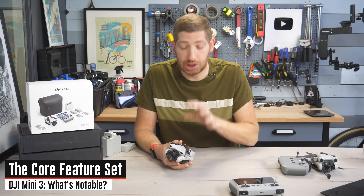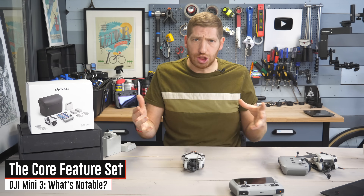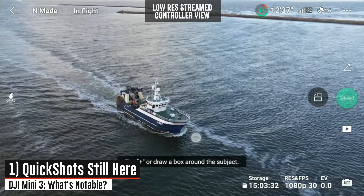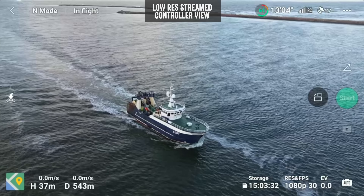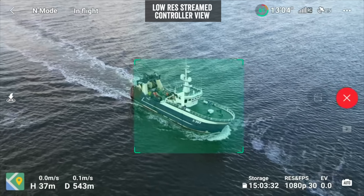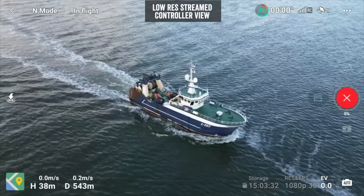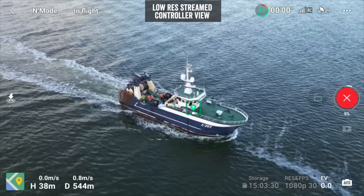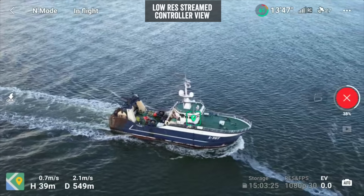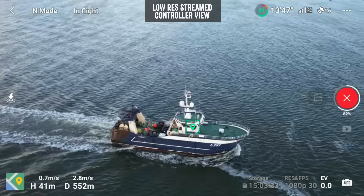Let's talk through what has not changed — what's still in this drone. Number one, it still has Quick Shot modes, which are a set of automated drone moves that make it easy to get complicated shots with a single tap. In this case I selected a boat, but it could be a person, a tree, a building — and now it's going off and grabbing this particular shot. This happens to be an orbit, a little more challenging given the wind and boat speed, but it's slowly getting there.